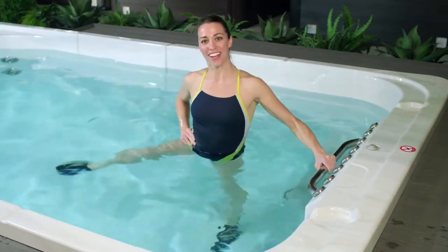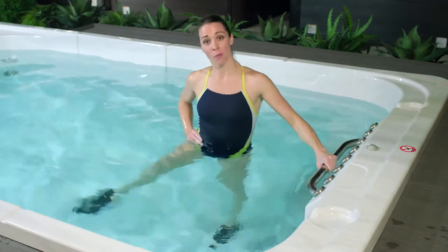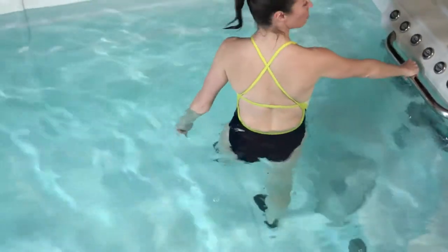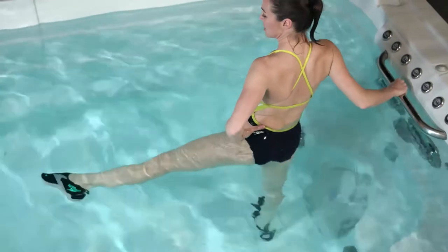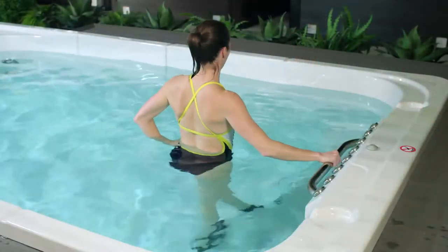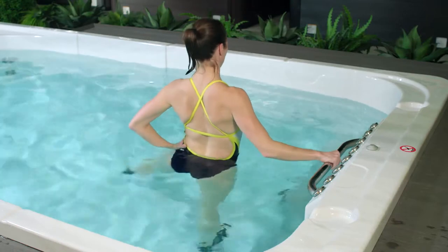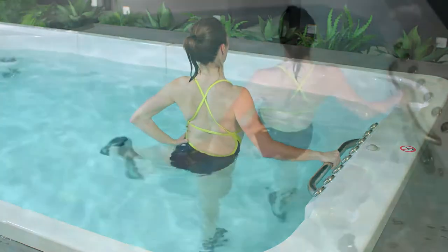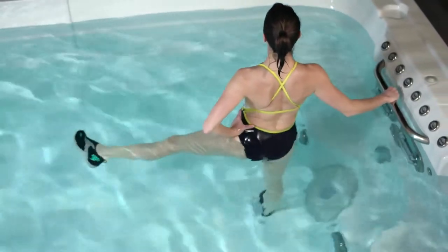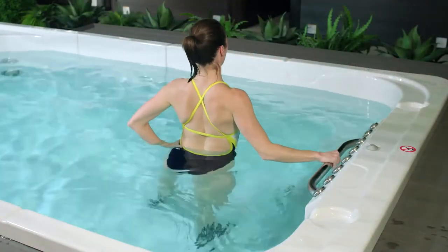Whatever pace works for you is great. About halfway through we're going to switch and turn around to face the opposite side of our swim spa. Shifting your body weight into the right side, start by pointing through that left foot, extending it out beside you, flexing to cross it in front of the opposite leg. Point and flex. Inhale as your leg comes wide, exhale to bring it in front of you. Remember that standing step position, building nice strong core muscles — shoulders over hips, over knees, over your ankles. Let's do three, two, and one.